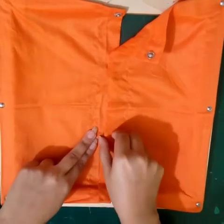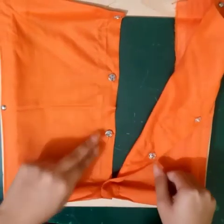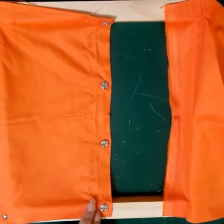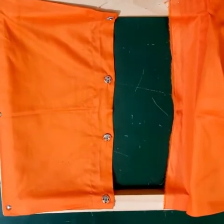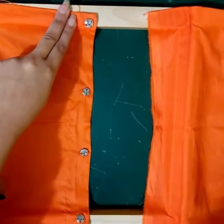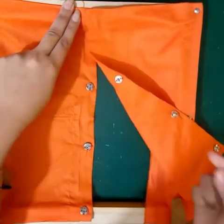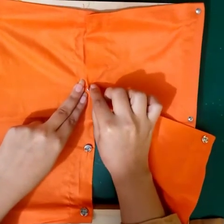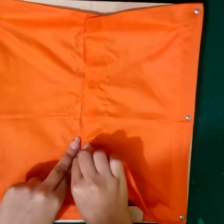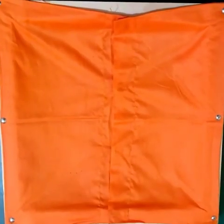Again pull the button like this. This is how you unsnap your snap buttons. Now snap your buttons like this. Place your finger here. With the help of your right index finger, click the button like this. Again repeat the steps like this. This is how you snap your snap buttons.